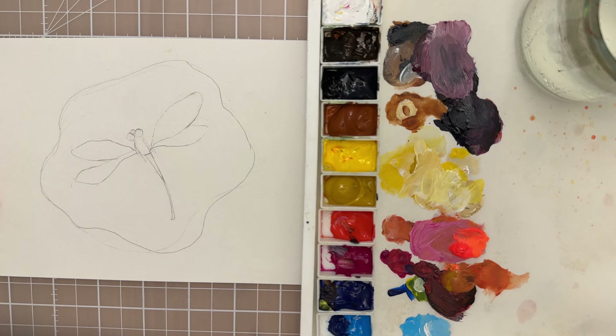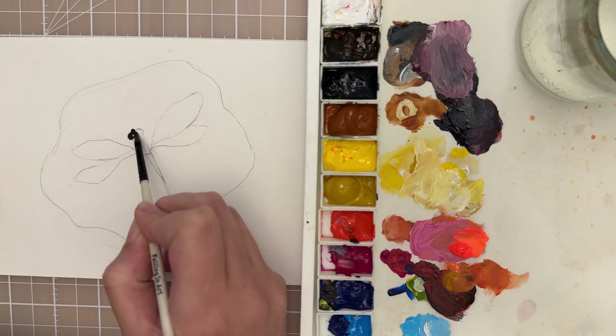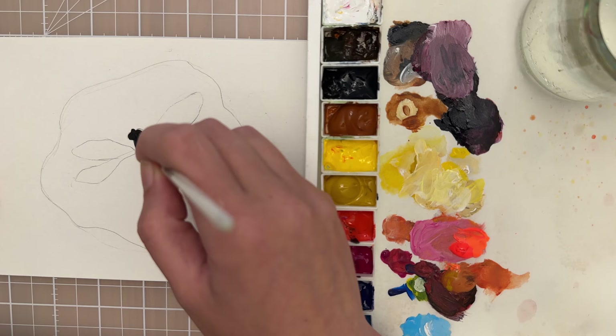I'm going to start with a size 2 flat and I want to paint the dragonfly a black color, so I'm just going to take black on my brush and add it to the dragonfly. You can take a screenshot of this sketch and go ahead and sketch it yourself, doing the body first.